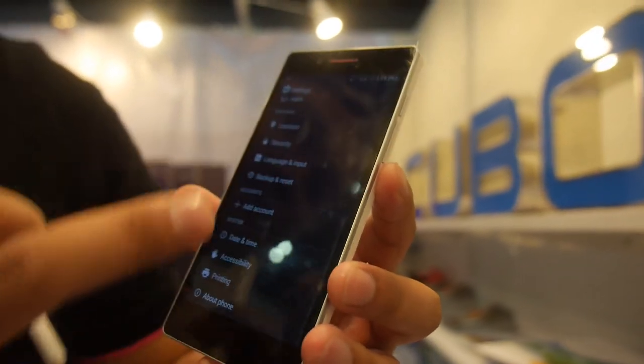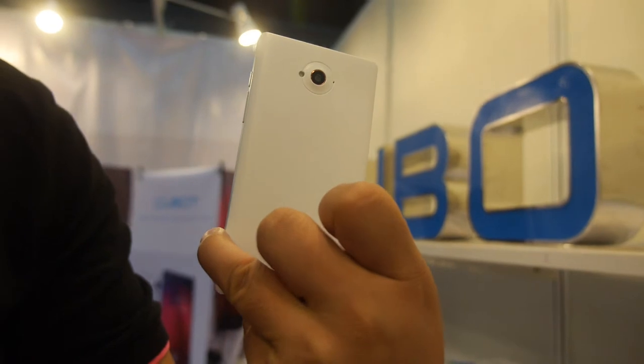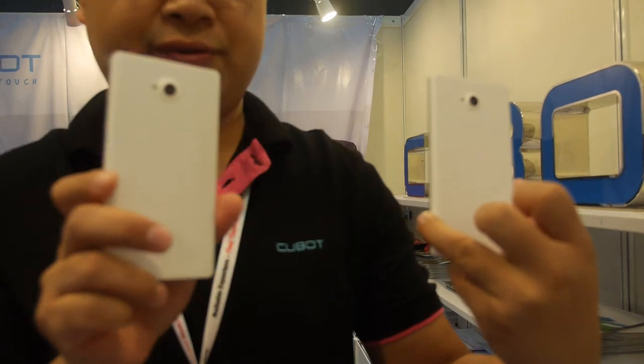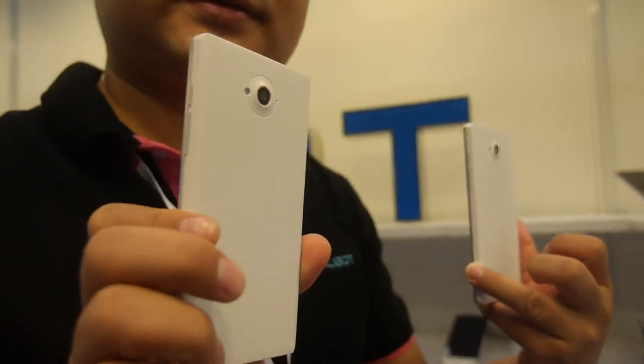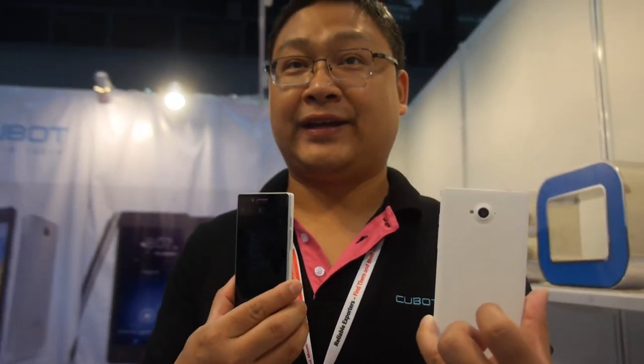Let's look around the design. We will also launch a MediaTek 4G model. This current one is Qualcomm, but the MediaTek 4G smartphone design is ready and will be coming in about one month.